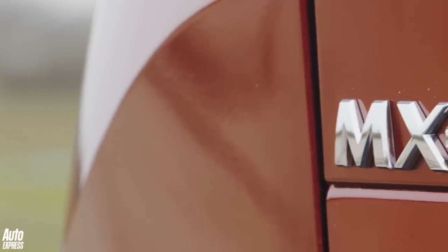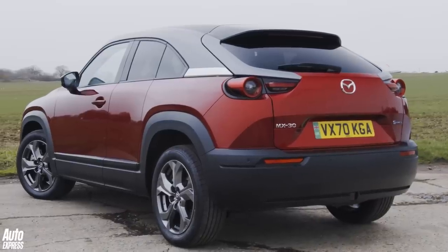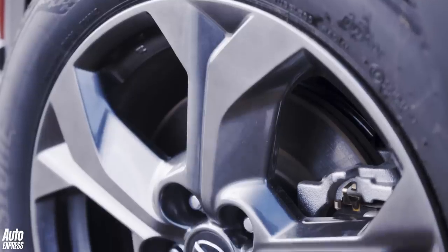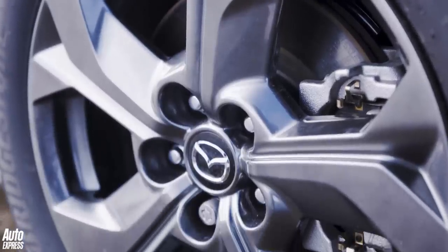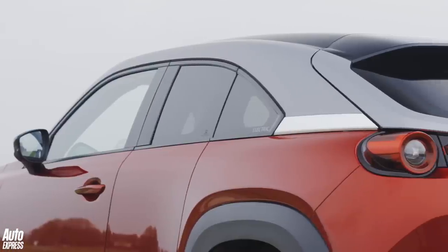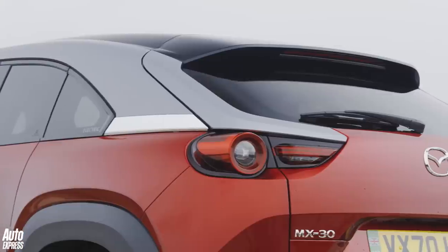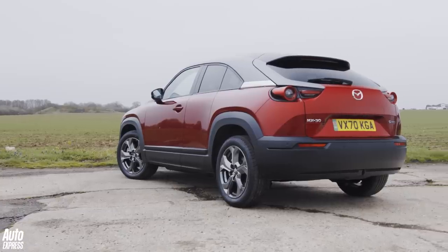The new car may share the MX moniker with the world's most popular roadster, but the MX-30 is an altogether chunkier thing. It's a compact crossover that will sit in an area of the market that includes the Kia Soul EV and the DS3 Crossback E-Tense, but Mazda wants this to be seen as a stylish take on the electric formula, so you can throw in similarly priced cars like the Mini Electric and the Honda E too.